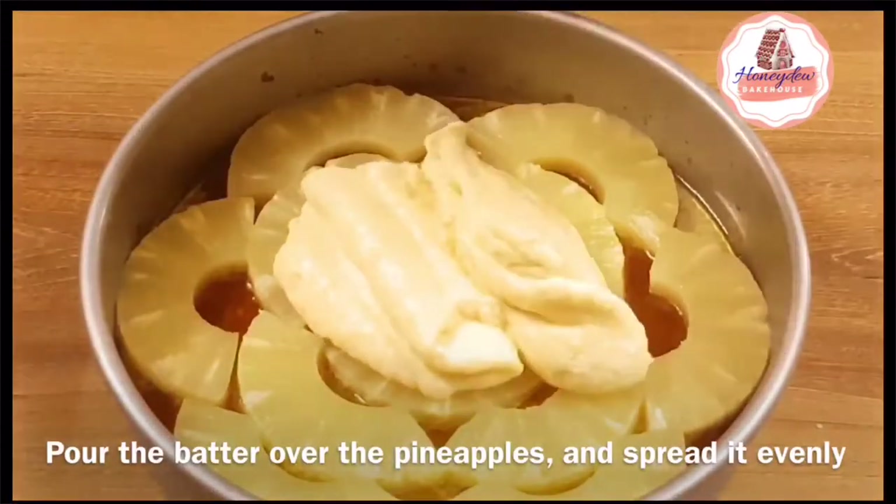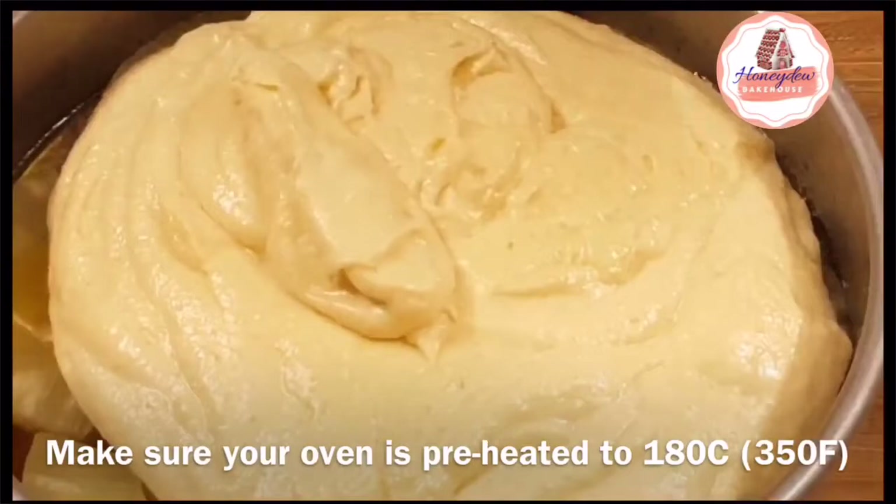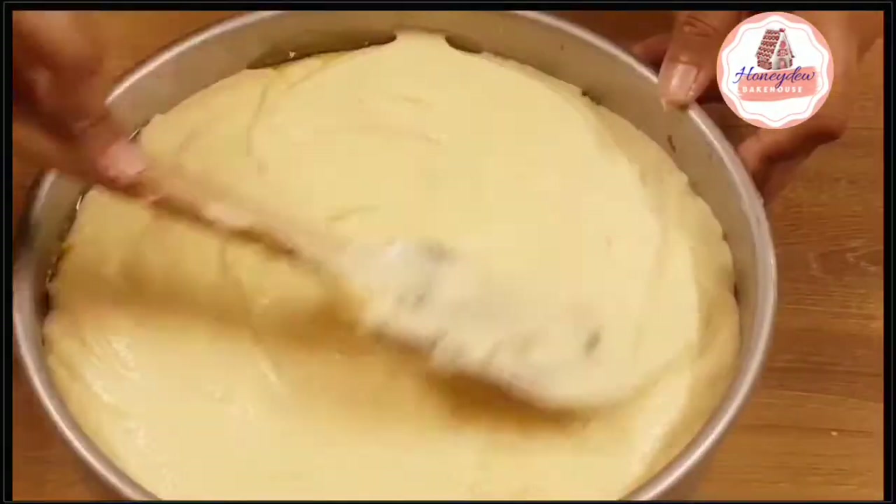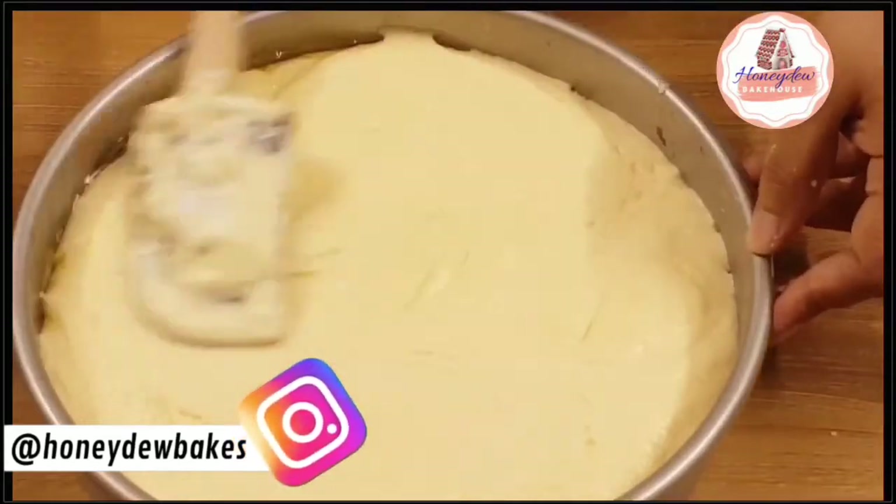We will pour this batter on the pineapple and even it out. Now we will bake it at 180 degrees Celsius, that is 350 degrees Fahrenheit, for around 30 to 35 minutes.